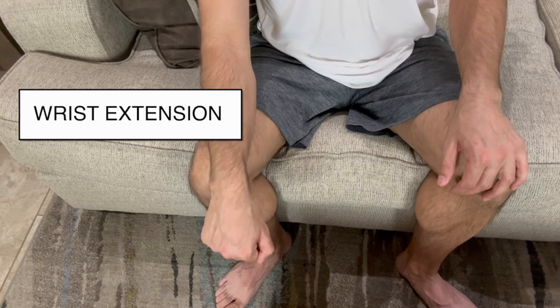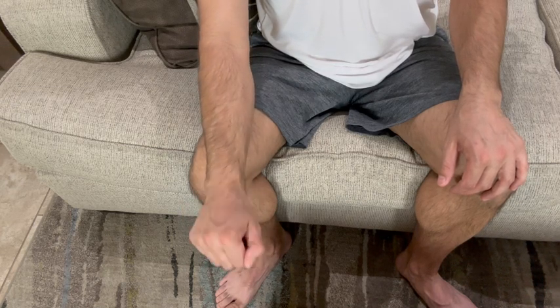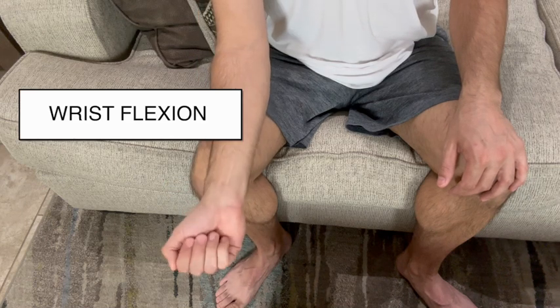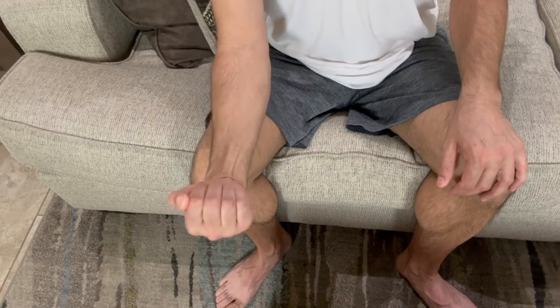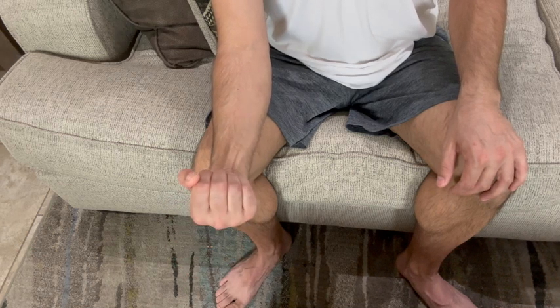Next is wrist extension. Lay your forearm on your knee and move your wrist up and down as shown in the video. Next, flip your arm over and bring your hand up and down, or flexed as shown in the video, to strengthen the wrist flexors.